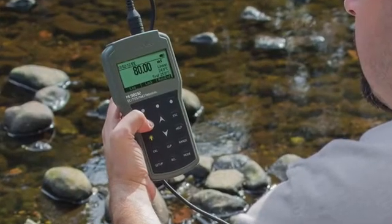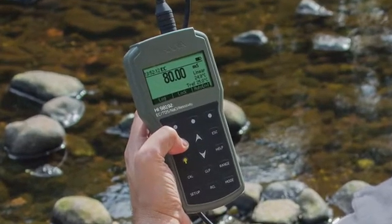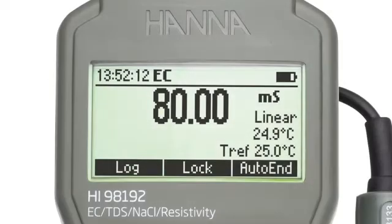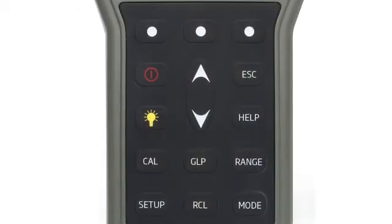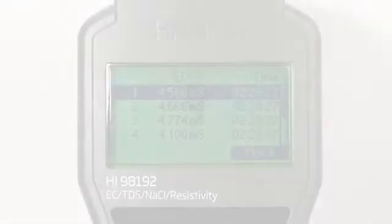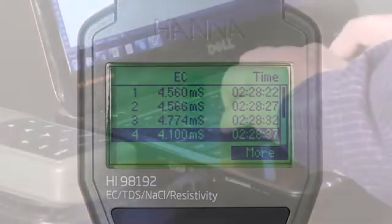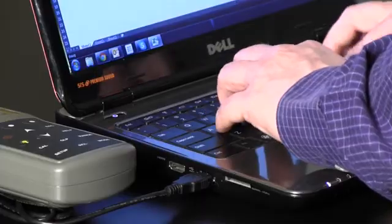This user-friendly ergonomic waterproof meter is built to withstand the harshest of environments while maintaining benchtop level performance. The meter features a large backlit dot matrix display and dedicated keys for calibration, setup, GLP data, and contextual help. Logging data is made easy with a simple press of a button, and logged measurements can be transferred to a PC using the supplied Windows-compatible software and USB cable.